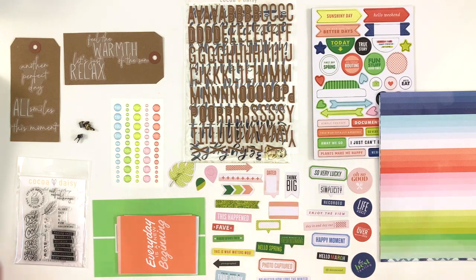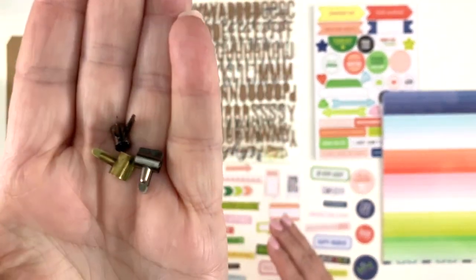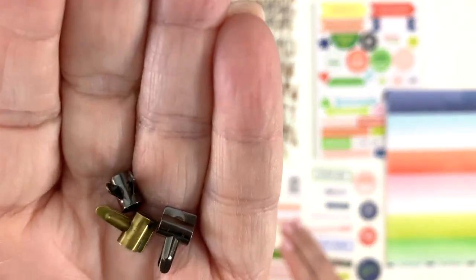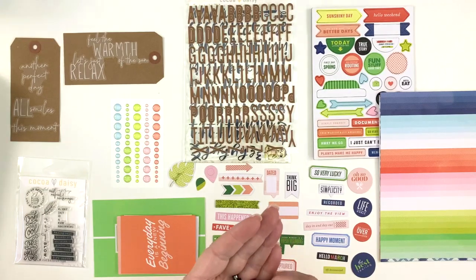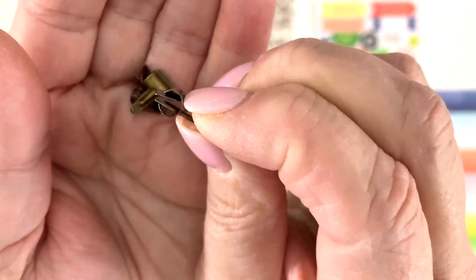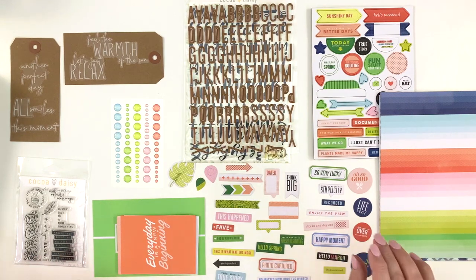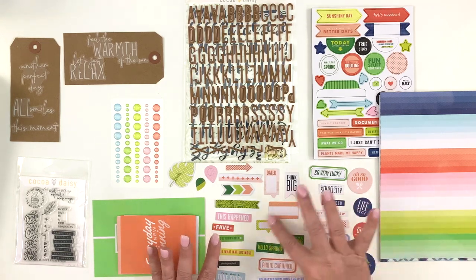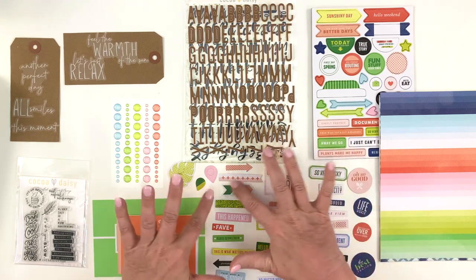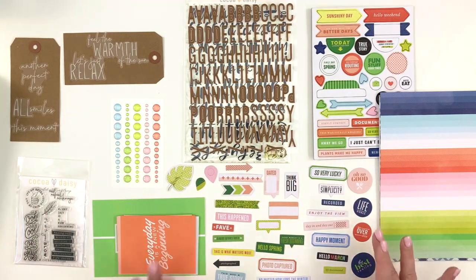Here we are with the modern memory keeping kit. I have to show you these first because they are so cute — little teeny, tiny bulldog clips: two of them are bronze and one is gold. You pinch them and they open up. I've never seen those before. And then the die cuts: we've got words, some circles, some things you can write on, a think-big flag, a few little shapes, and one little leaf. Those are all really cute.